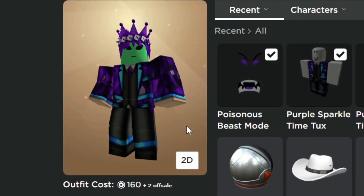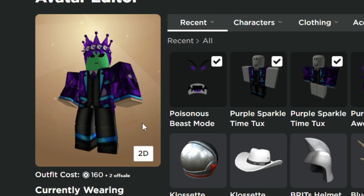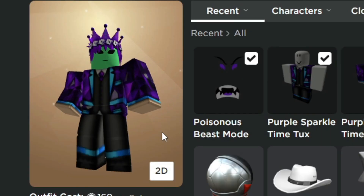It's been a while since we made some avatar trick video. In this video, I'm going to be training you guys three avatar tricks — two of them being free and one being paid.